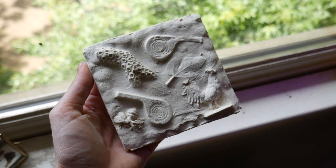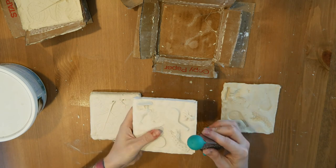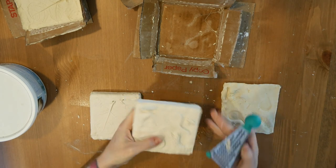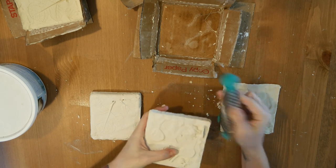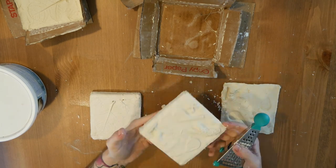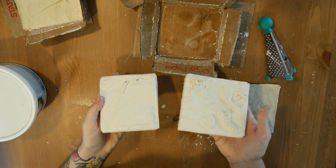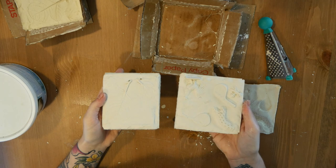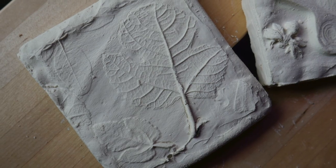I used this mini cheese grater to clean up the edges by grinding away some of the excess. You can also use sandpaper. Now you have two plaster cast tiles that you made from start to finish. I hope you guys had fun with this lesson — thank you for watching!